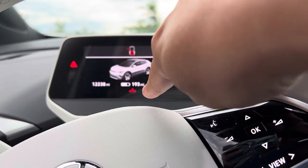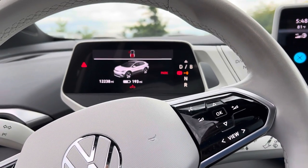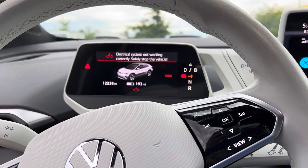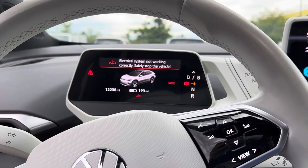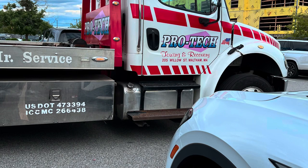The car is dead and cannot be driven, so I need to be flatbed towed. I called VW service and they sent a tow truck out — this is a photo of it.